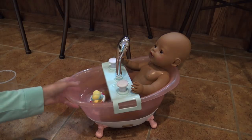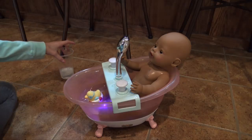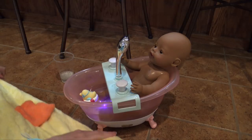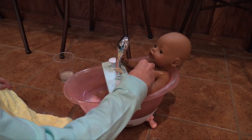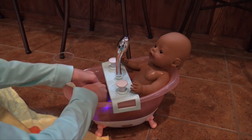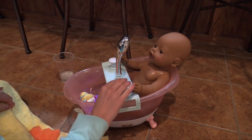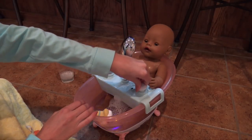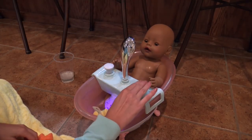We can put her little ducky in. Let's turn on the fun colors — you can see it's like changing the color of the water. That's so cute. I don't want to get wet so I'm going to use her towel. Maya, look at this. Let's add some bubbles. Look, you can see the bubbles are coming out.